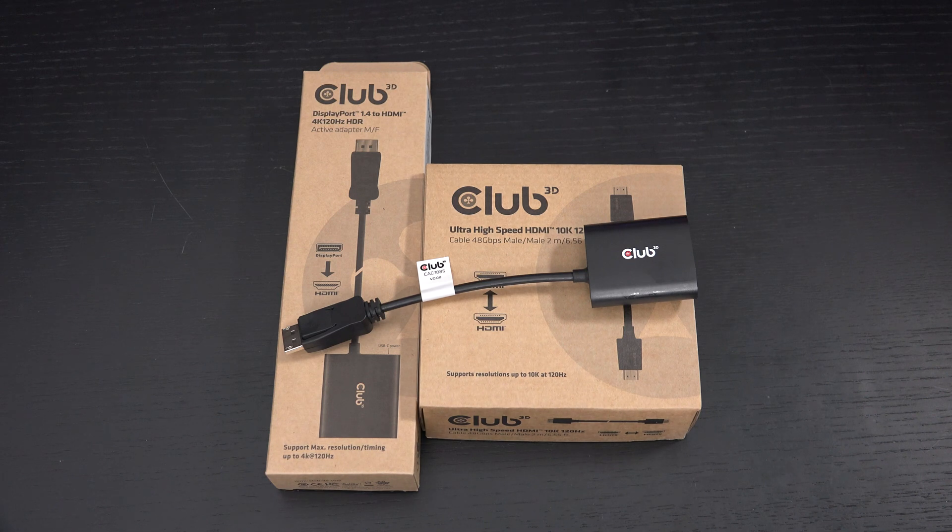Ed here with the Digital Digest, and today I wanted to share an update on my experience with the Club 3D DisplayPort 1.4 to HDMI 4K 120Hz HDR Active Adapter. The most important question right at the top of the video: this thing works.